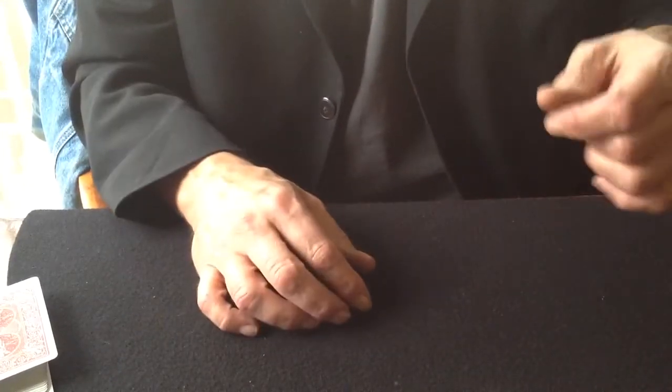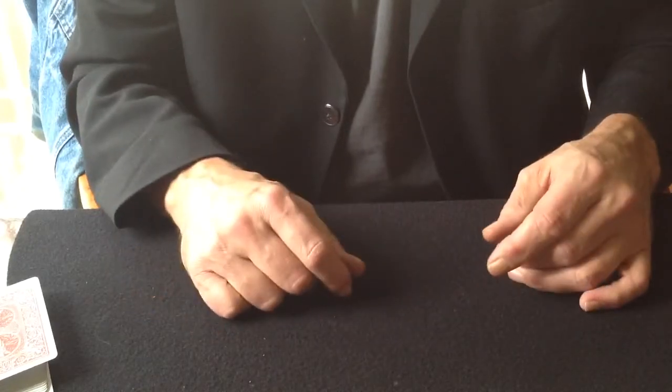And what makes this trick so great is that you produce three coins, and then they're in your pocket, and you get on with the card tricks, right?